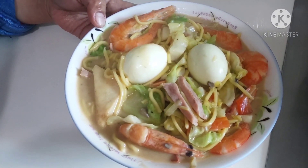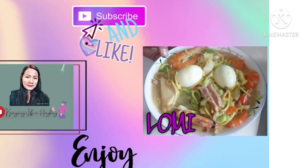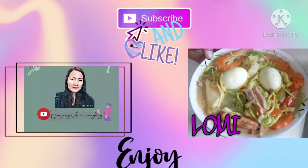Maaso-aso pa sya! Ayan. Thank you. (It's still steaming! There it is. Thank you.)